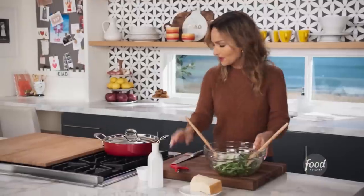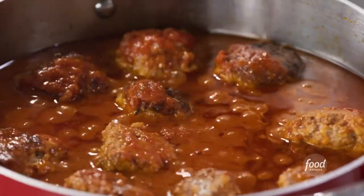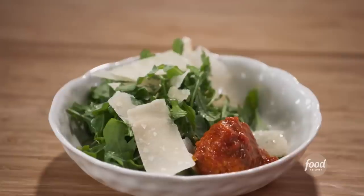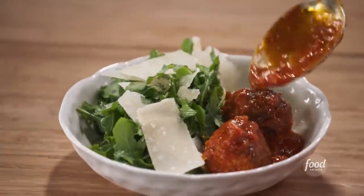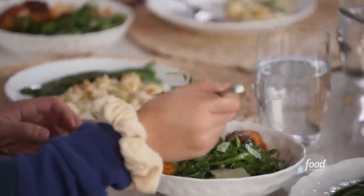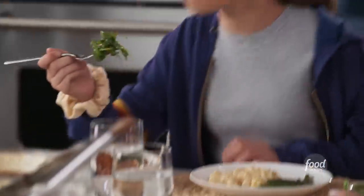Let's take a look at my meatballs — they should be done. Look at those babies. I'm gonna take the meatballs and put them with the arugula salad. Try the meatball with the arugula. It's really good.